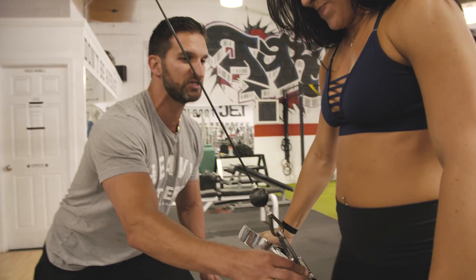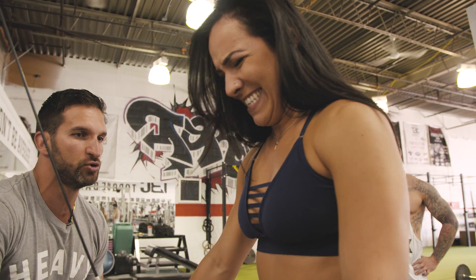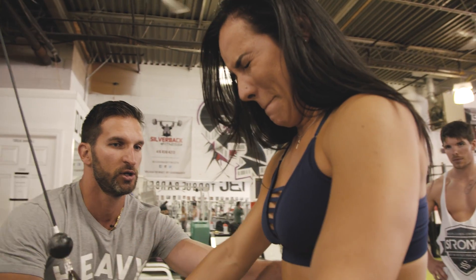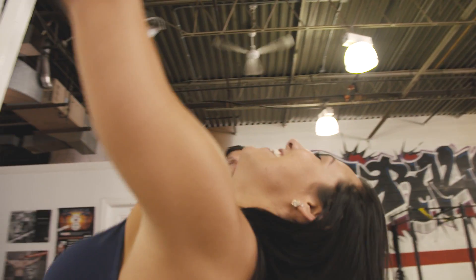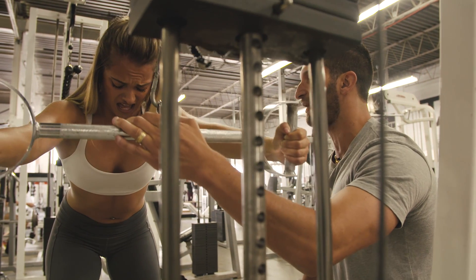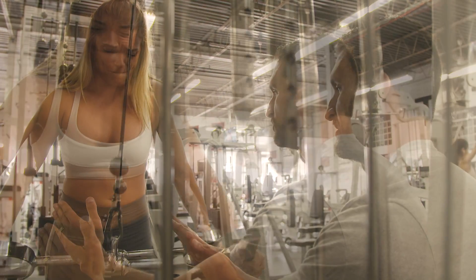We're going to do five partials in the bottom position, right here. Just contract your lats. Little ones — squeeze hard. Then we're doing partials from halfway down. Little ones right here, rip them apart.